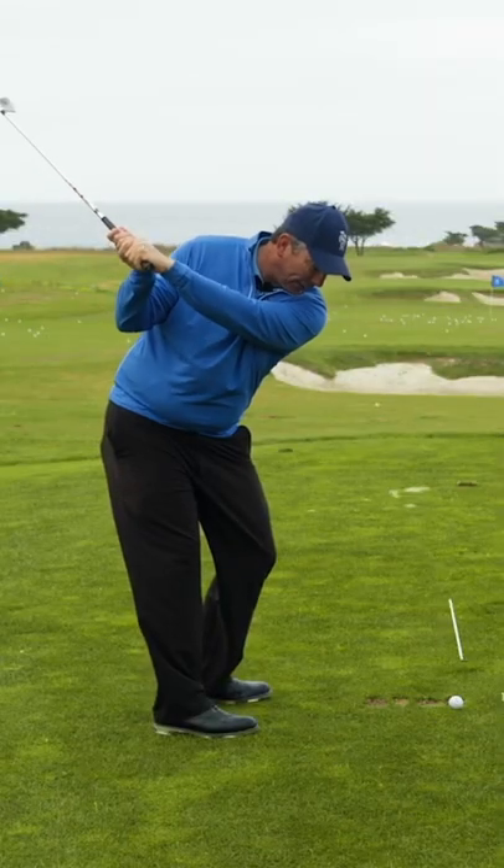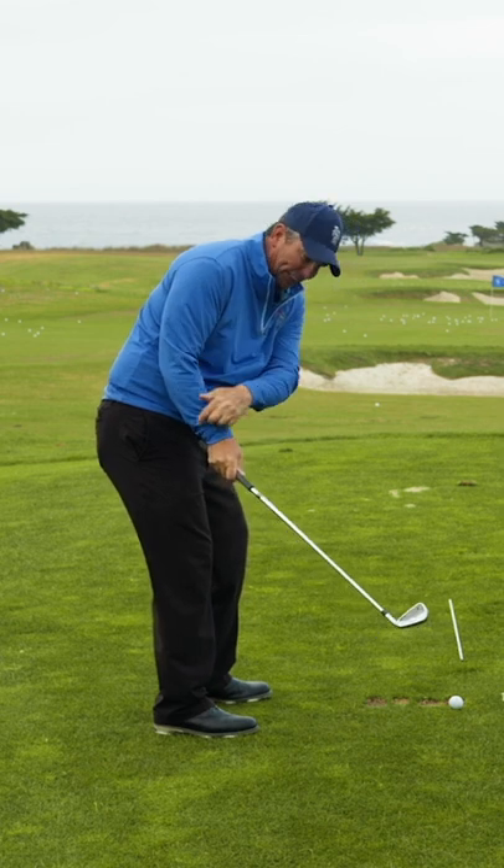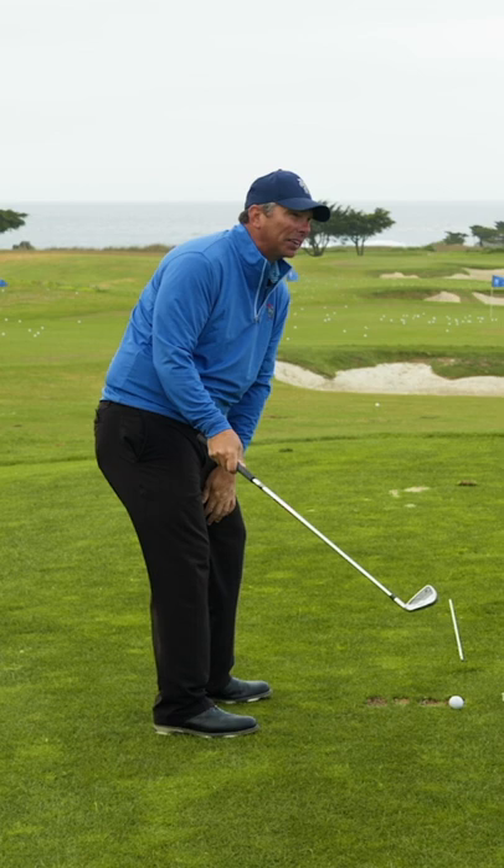I actually feel like my right hand or palm faces the ground. And you can see I try to imagine a straight line from my elbow all the way to the club head.